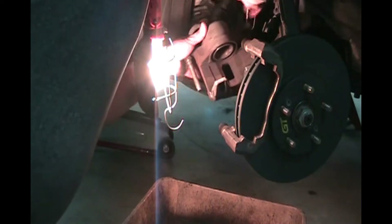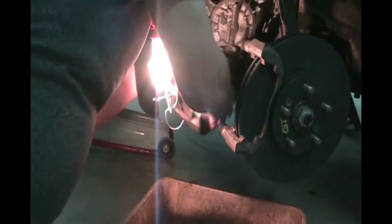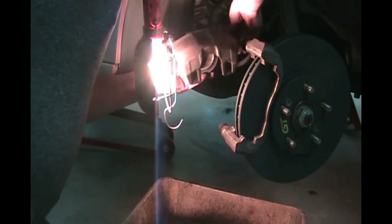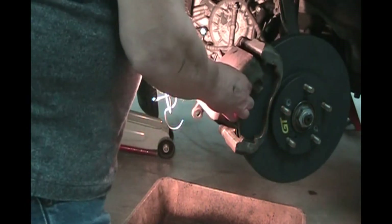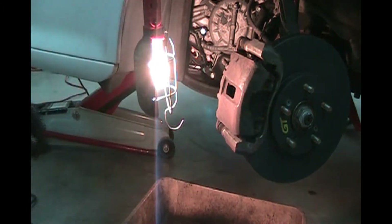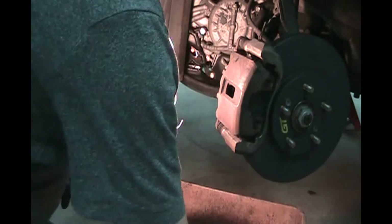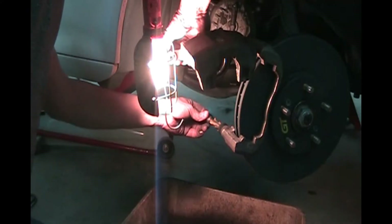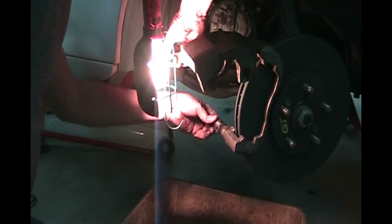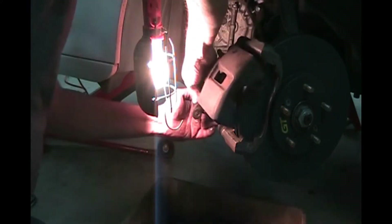Now we're going to put the caliper bracket back on. This is a 17mm bolt — two bolts, 17mm — that hold the brake caliper on to the hub. Get these nice and tight with the breaker bar — that's probably about 90 foot-pounds. Now put the silicone lubricant on the two pins. Every time you put your foot on the brakes, it presses that piston and these guide pins have to be able to slide. We've got our little rubber boots on — put lube on the top pin and bottom pin, making sure the boot is seated properly.